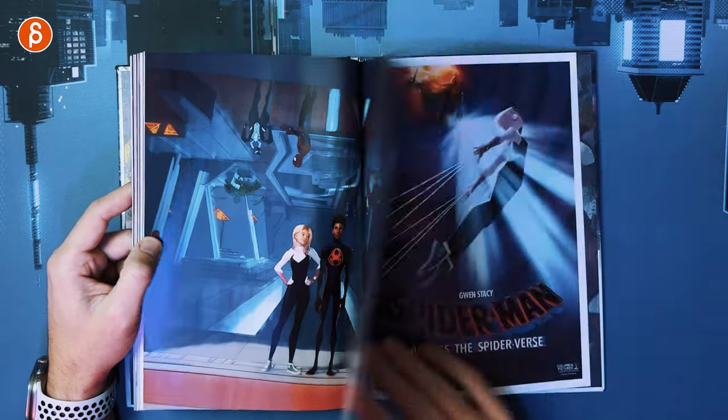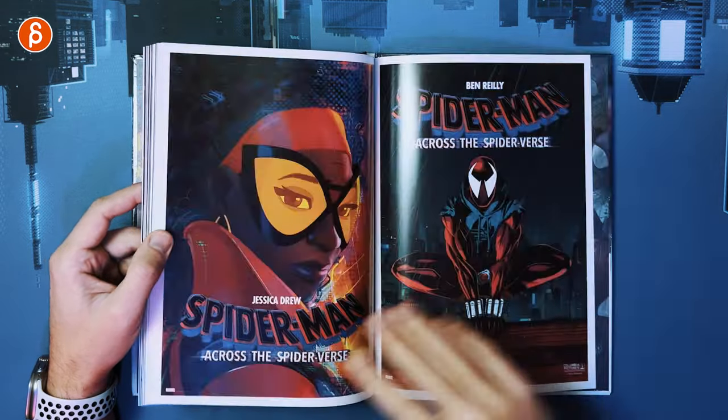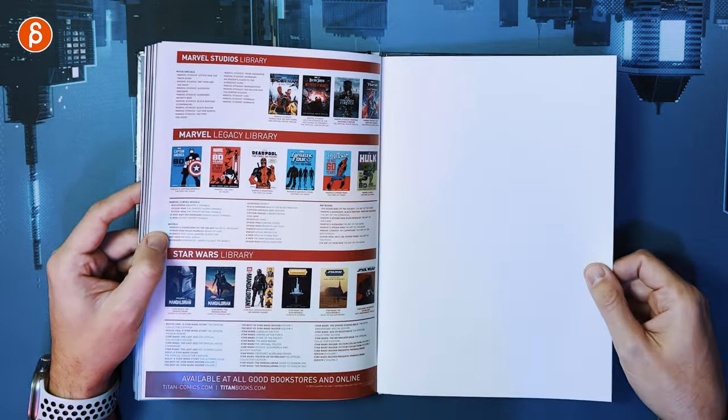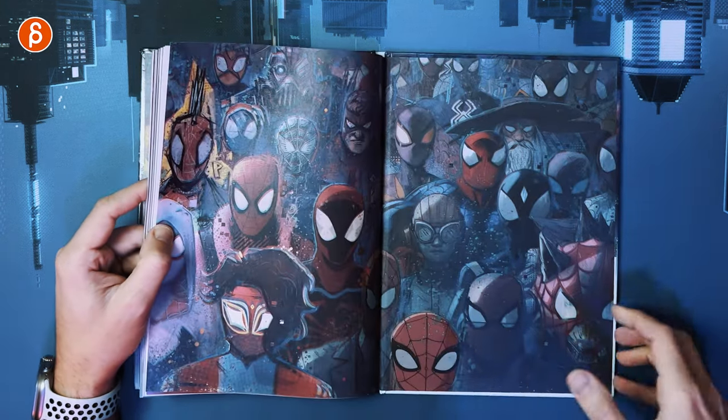So cool when they're upside down — there are some really neat scenes. These are nice character posters. And then there's the Marvel Studios Library, Marvel Legacy Library, and Star Wars. And that's the end.